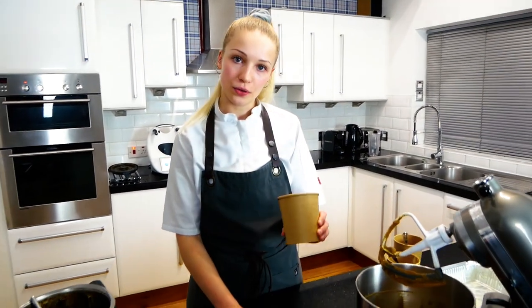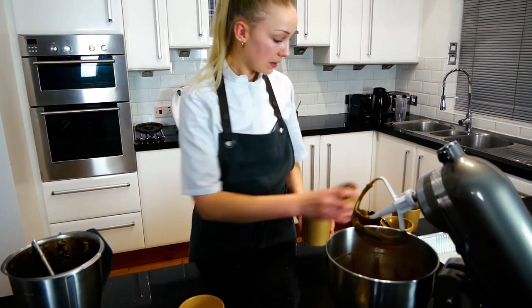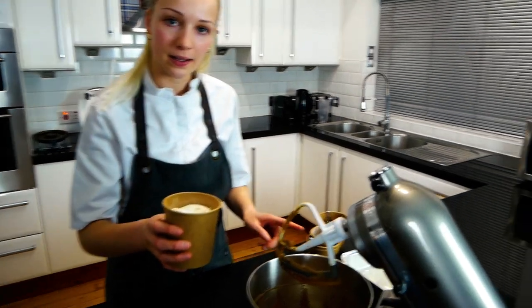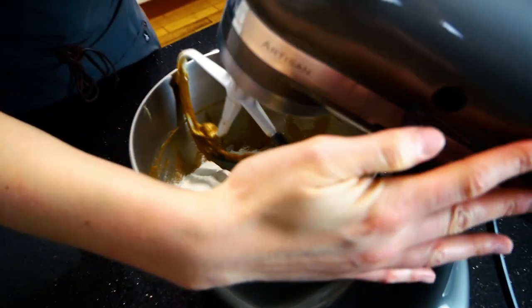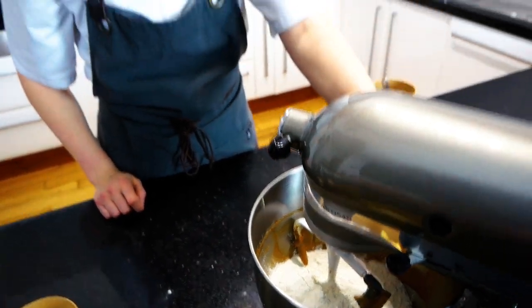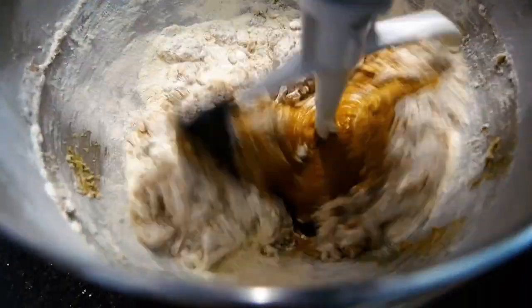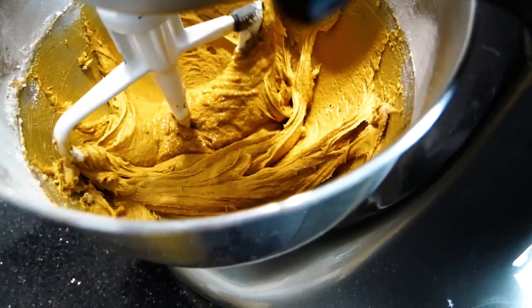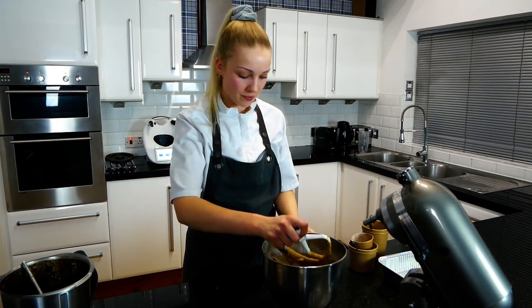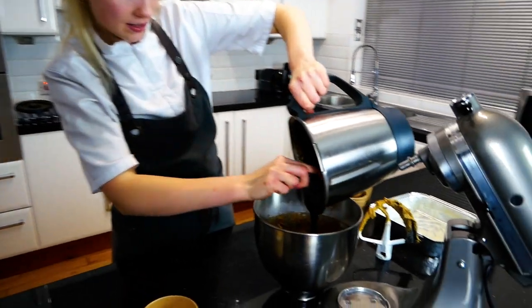Next, add your self-raising flour and bicarbonate of soda into your egg, sugar and butter mix. Mix this on a very low speed. Once combined, add the date puree mixture — use a spatula so you don't waste anything — straight into the mix.